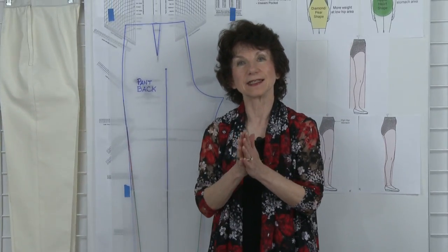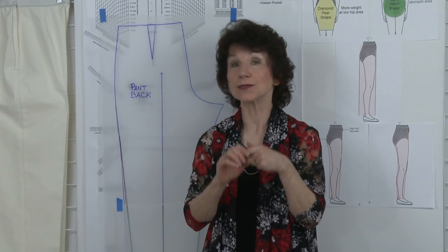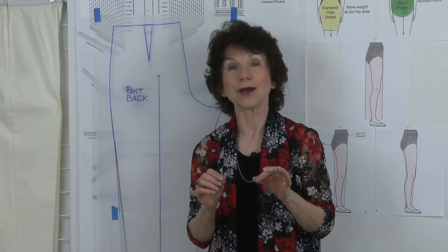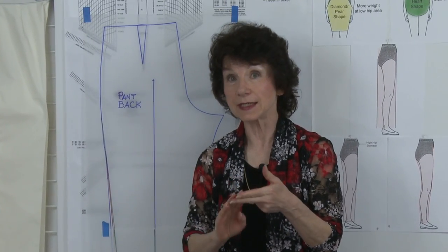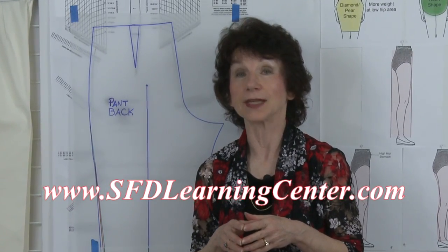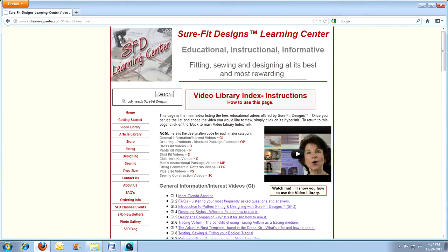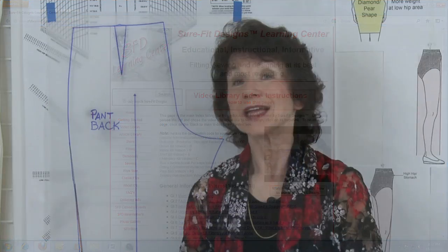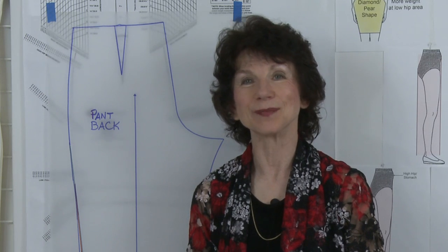So you can see how easy it is to narrow the leg of the Sure-Fit Designs pants pattern. For this, as well as many other excellent videos on fitting, designing, and sewing with your Sure-Fit Designs pants pattern, go on over to the Sure-Fit Designs Learning Center at SureFitDesignsLearningCenter.com. The third link down is the video library, where all the videos are categorized, labeled, and numbered for your easy reference. Many of you know that when you use Sure-Fit Designs, you can be sure of the fit.